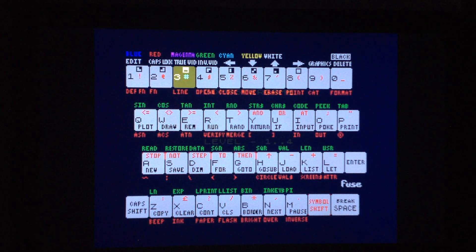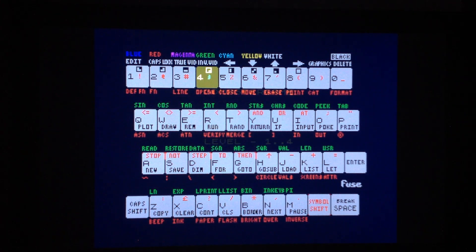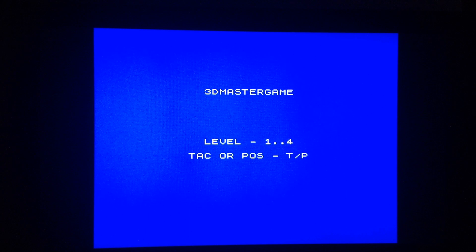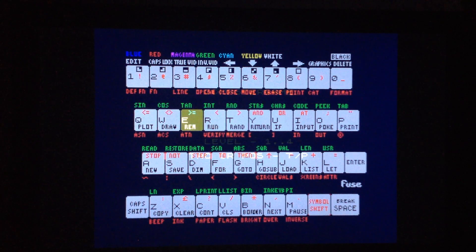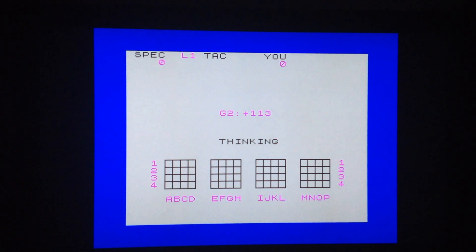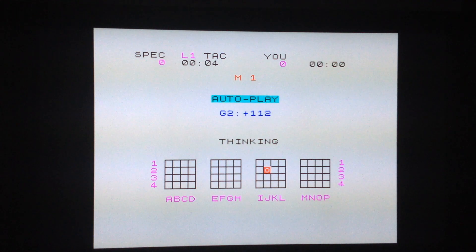The RetroArch libretro core also has a virtual keyboard, which is very handy. As you can see, I've entered keyboard commands through the virtual keyboard.